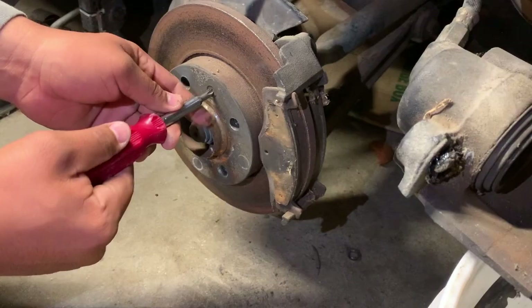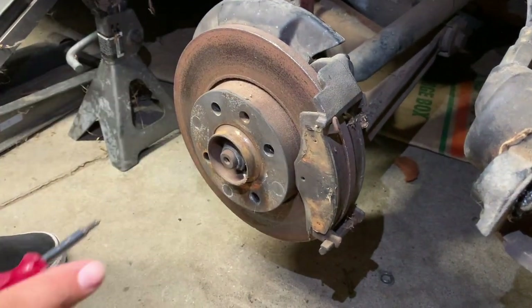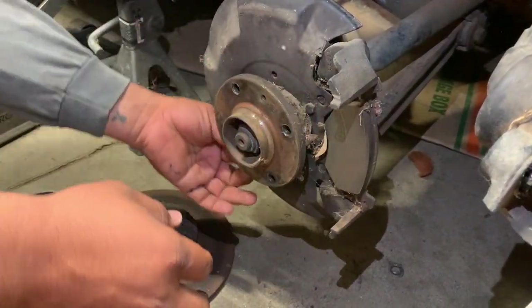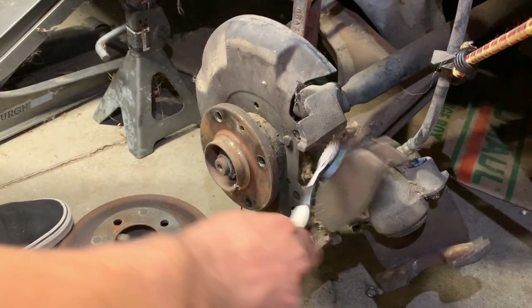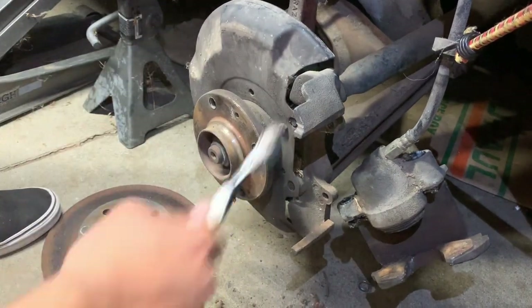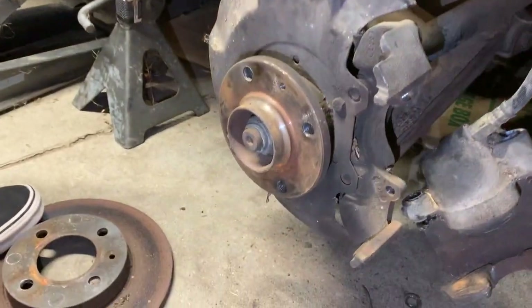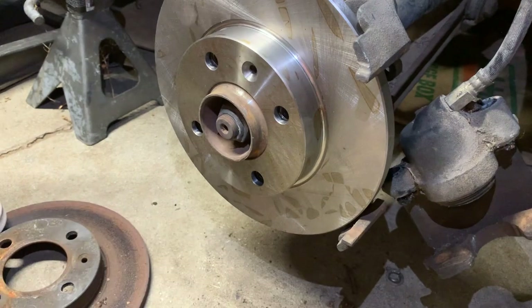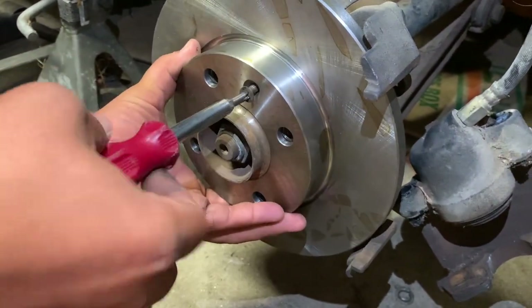So right here we're going to take off this Phillips head screw — that's the only thing holding in the disc brake. There's the new disc for that. Line up the little hole, you see it? Get your screw and screw it back in. That's it — your discs are done.